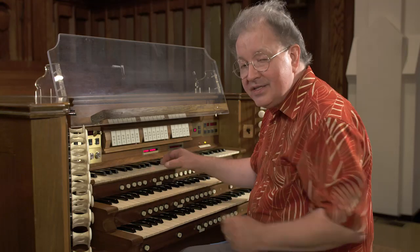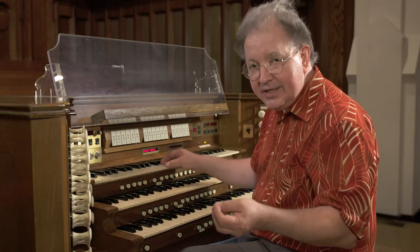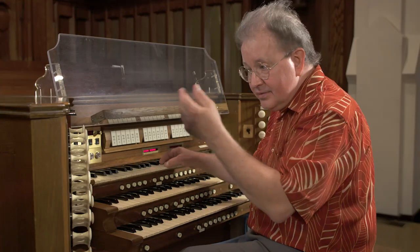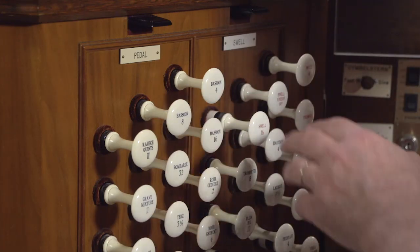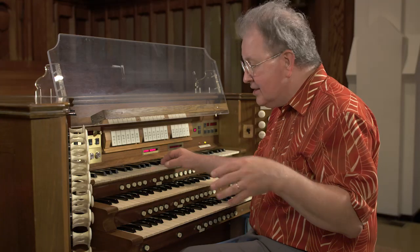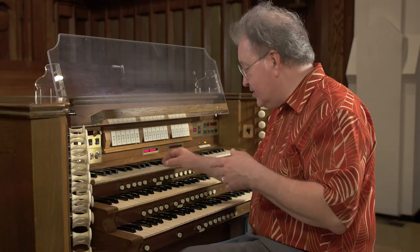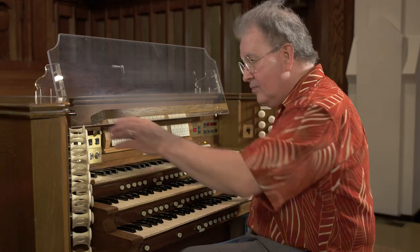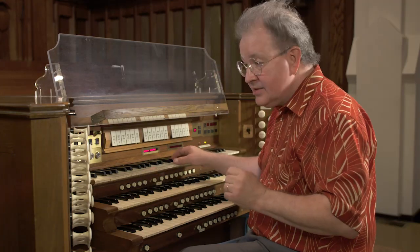Similarly, we have a swell 16 stop — shorthand for swell-to-swell 16. When you pull that and play middle C, you get an octave below. This can be handy because it allows you to play octaves in a place where you'd normally only play a single line. Pretty impressive.